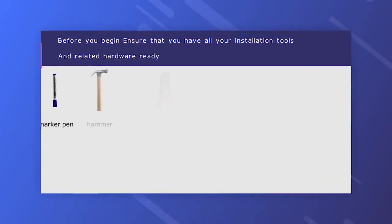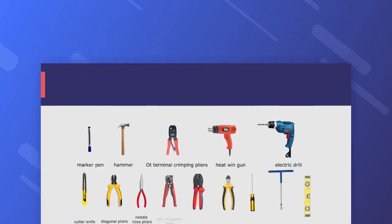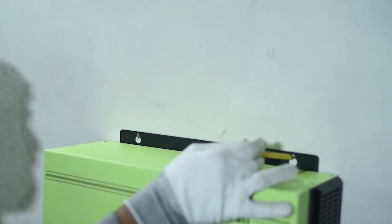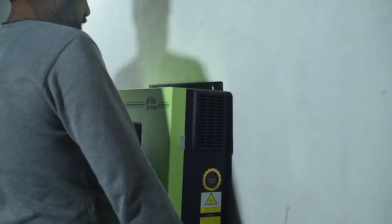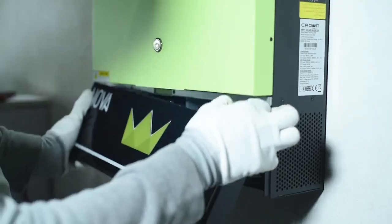Let's go through the phases of installation of the Nova 8.2 kilowatt. Before you begin, ensure that you have all your installation tools and related hardware ready. Retain enough space on either side of the unit, use the position board to confirm positions for the three mounting holes, then mount the Nova 8.2 kilowatt to the wall. Undo the screws and remove the service panel.